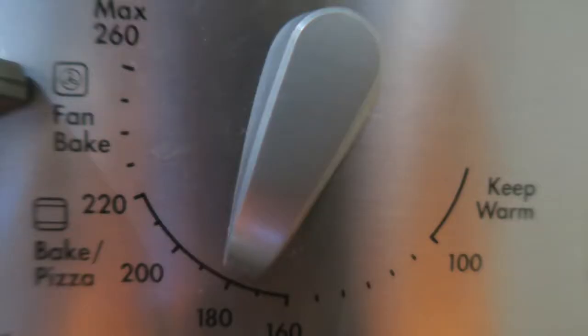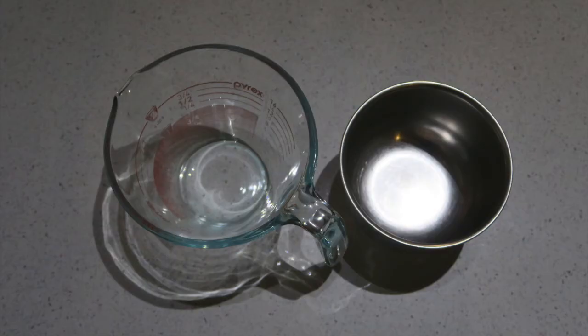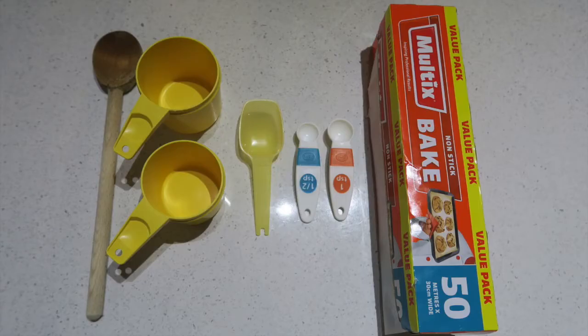The first thing you need to do is preheat your oven to 180 degrees. After that you need to get a mixing bowl, a small microwave-safe bowl, and another small bowl. You need to get a mixing spoon, measuring cups, measuring spoons, and baking paper. Put your baking paper on your baking tray so that you're ready to put your biscuits on when you've finished mixing all the ingredients together.